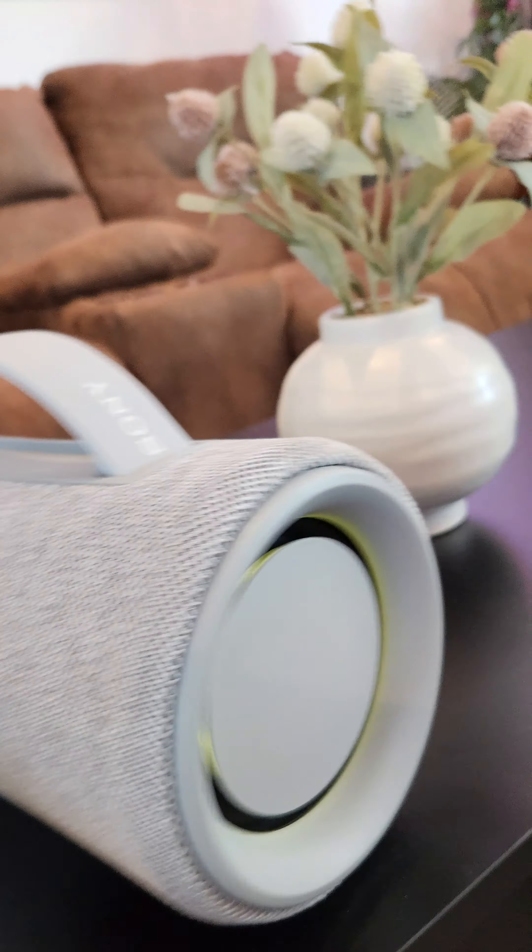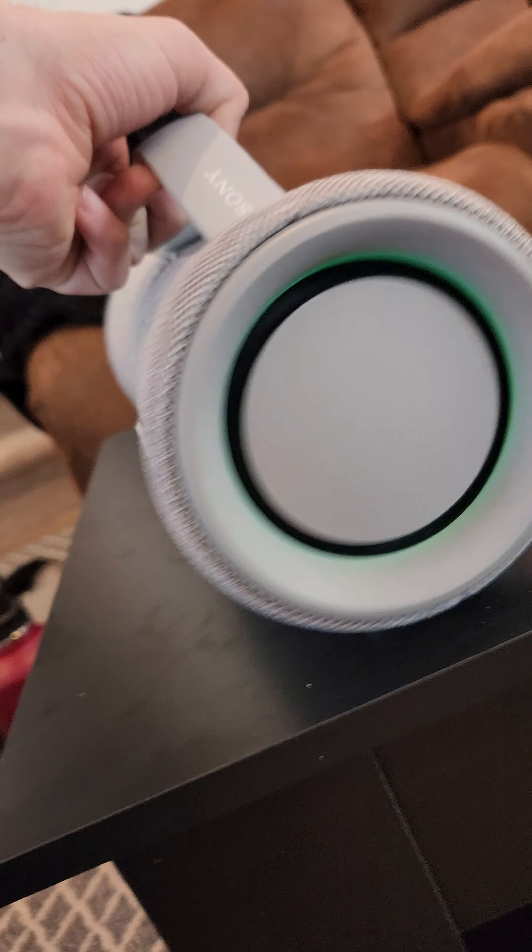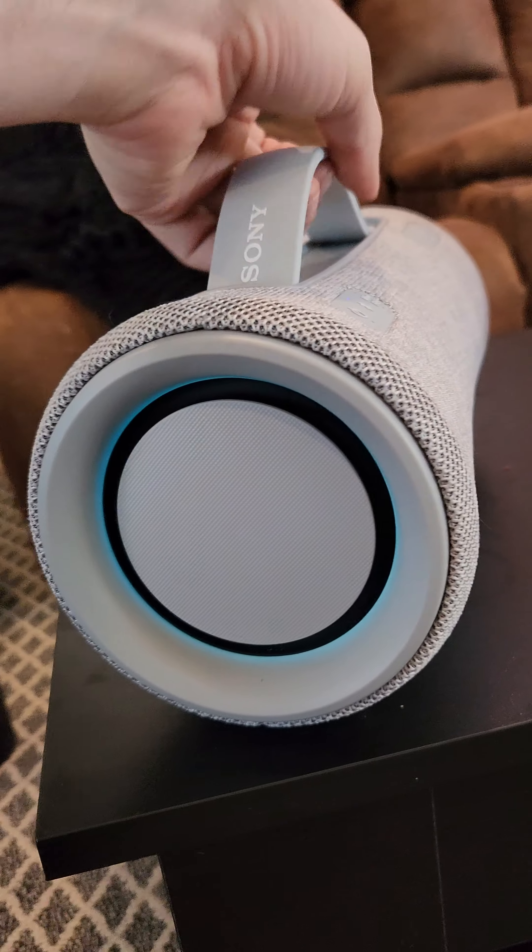That button is for the lights of the unit. As you can see they light up, and it has kind of a visualizer that reacts to the music.